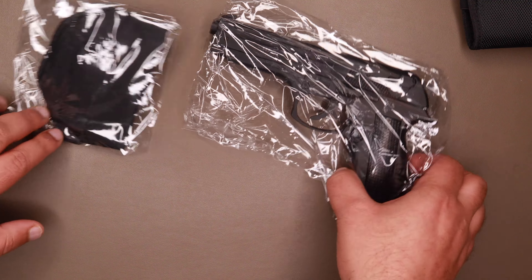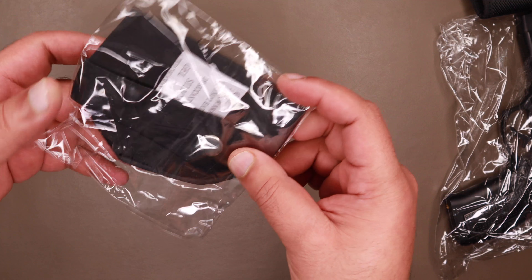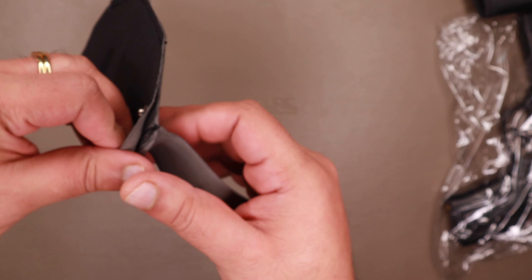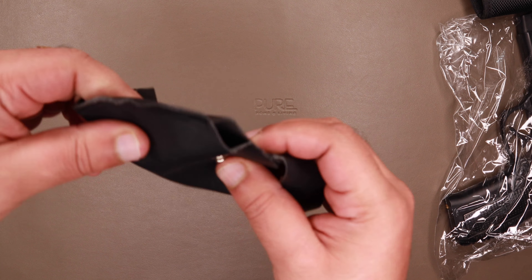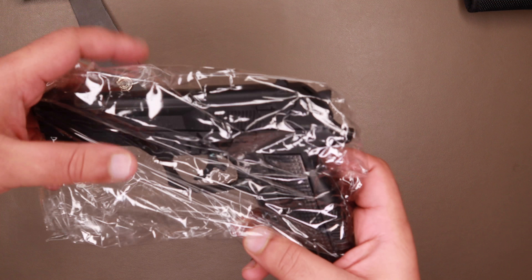Let's keep the gun aside for a second and look at the holster. This is made of artificial leather and it's very flimsy, so let's just keep that aside.